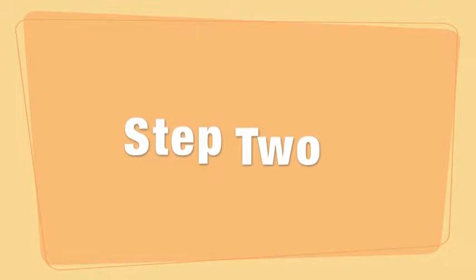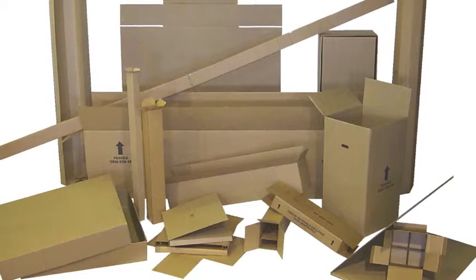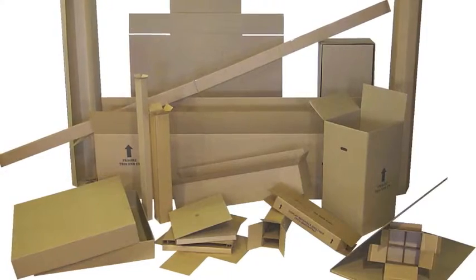Once you are done gathering objects, you will need to find an old box. Box sizes can vary — this will depend on the objects you have chosen to use for your sculpture. I have seen people use small jewelry boxes and shoe boxes. Pretty much any box you can get a hold of will work.